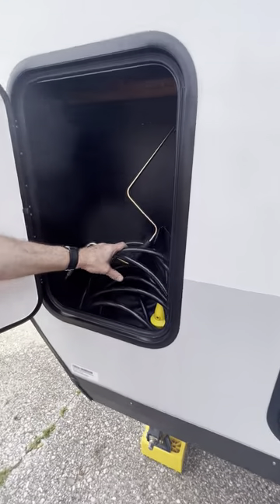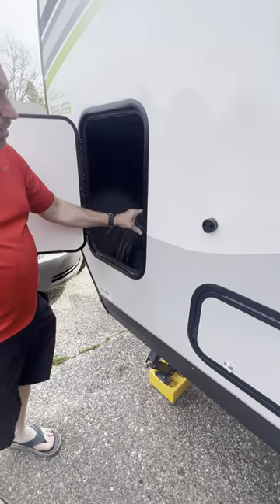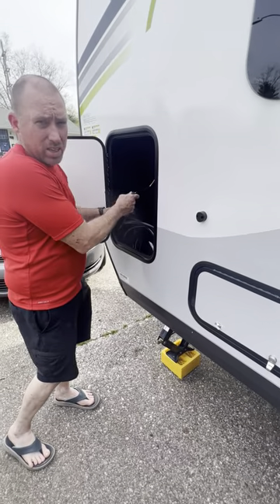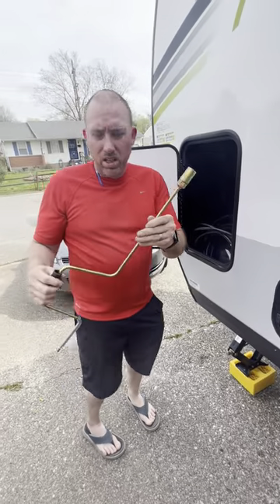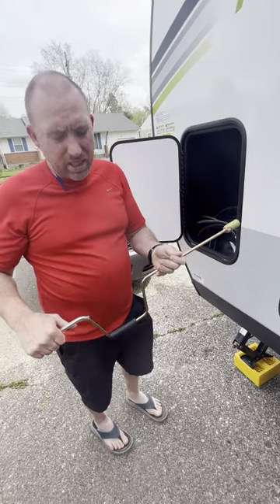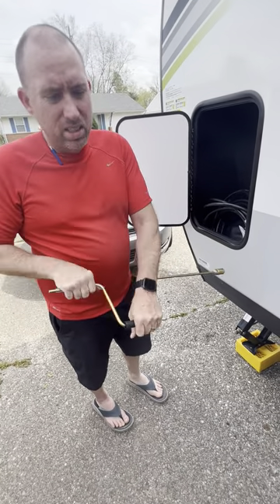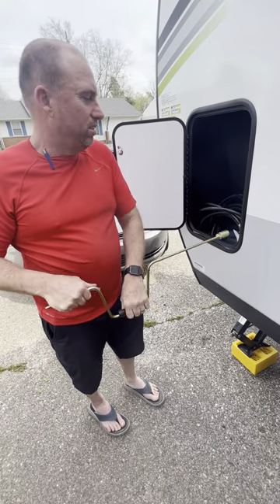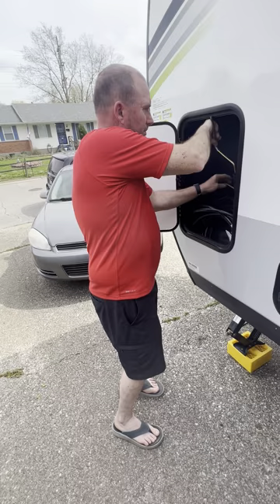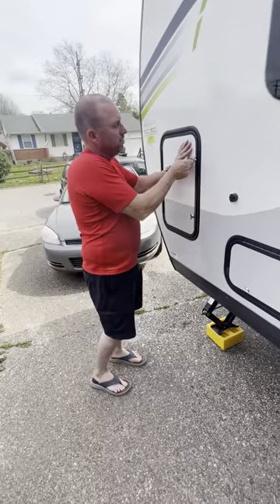This is where all your supplies will go. You've got your 30-amp cord in here — that comes with the camper. You've also got this manual tool; you can either use a drill or this. It's easy enough that it's fun for the kids to use.